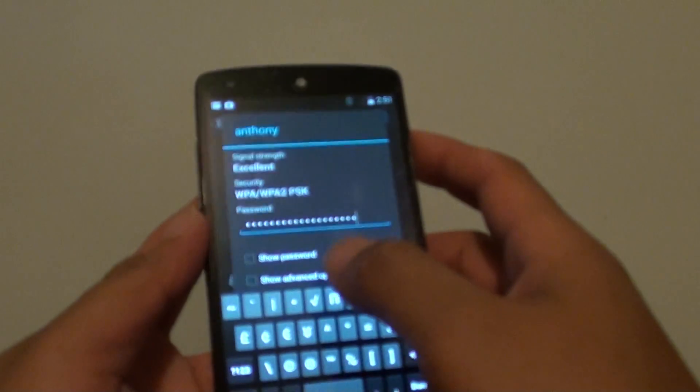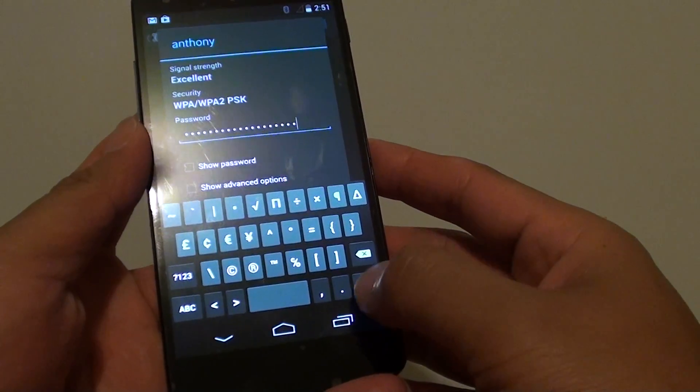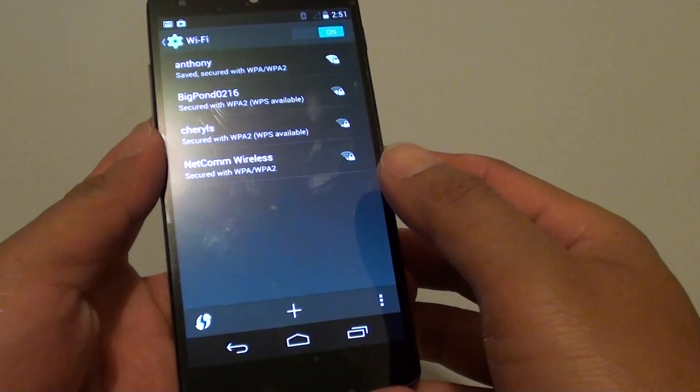You can also tap on the show password checkbox to see if you are putting in the right password. Then tap on done and tap on connect.